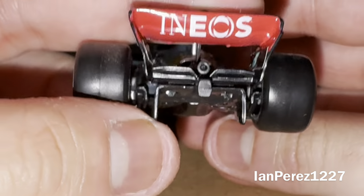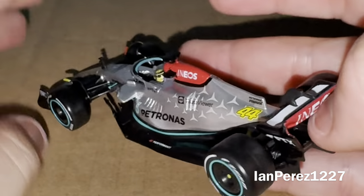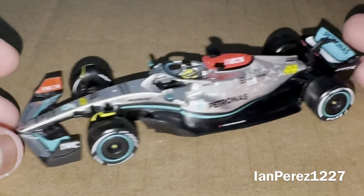And on the rear wing, you got Ineos. And I think that's about it for this car.